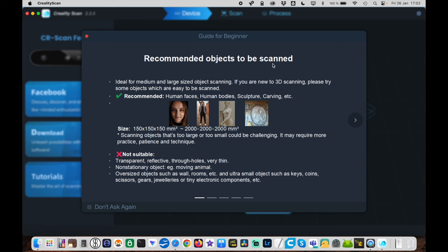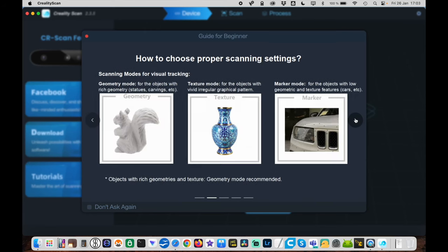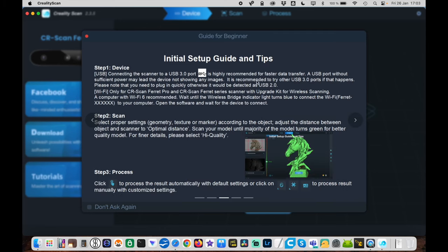The software shows some advice: recommended for human faces, body, sculpture, carvings — not suitable for transparent, reflective, through-hole, or very thin objects. That makes sense. You can choose geometry mode, texture mode, or marker mode — I'll probably use geometry mode. The initial setup guide covers USB connection for faster data transfer. It seems pretty simple, so let's put it together.